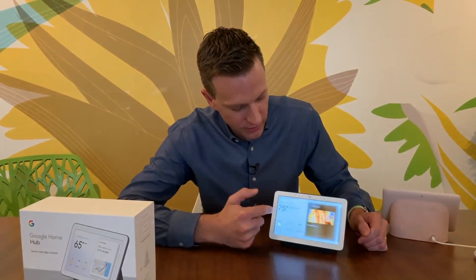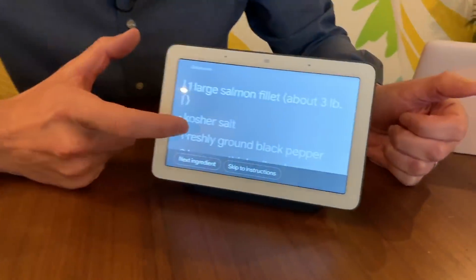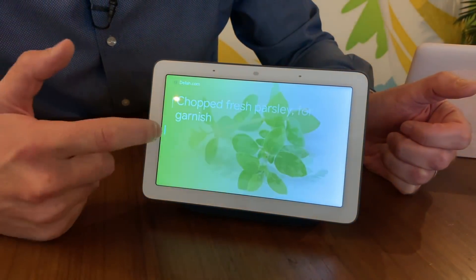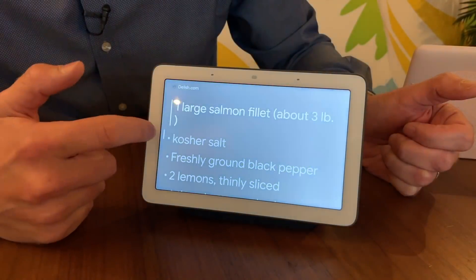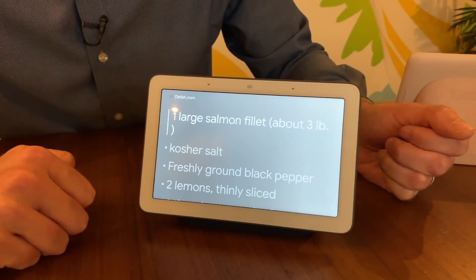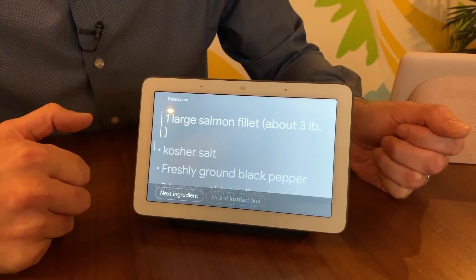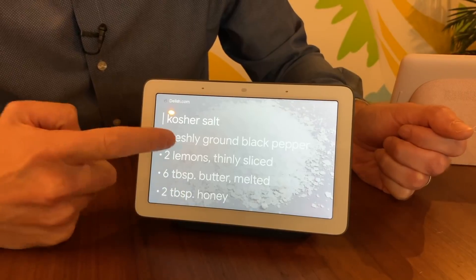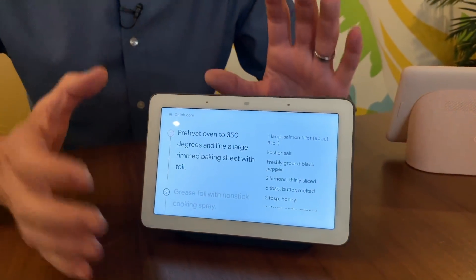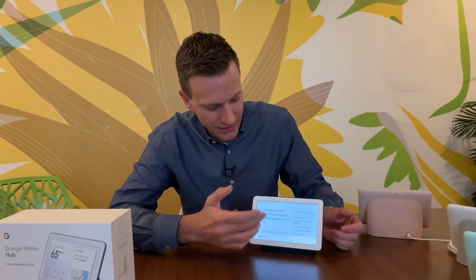They imagine a lot of people will be using this in the kitchen for recipes. The recipes are presented in a way that makes them easy to follow — you can go step by step, or you can have Google read you the steps. We made some pico de gallo here. You can search for any recipe and do "continue cooking" where it walks you through it right there — skip to instructions, previous ingredient. I've definitely set up a phone or tablet in the kitchen while cooking, but the screen always goes off and it's hard to turn back on with guacamole on your fingers. This is a much better way to do it.